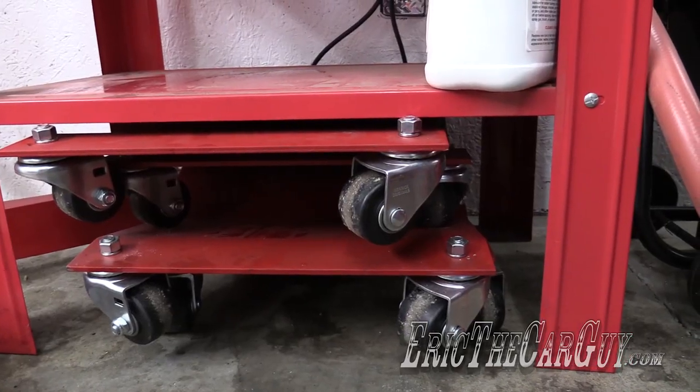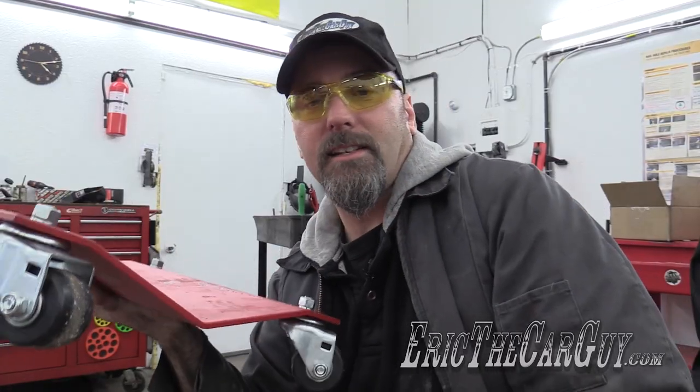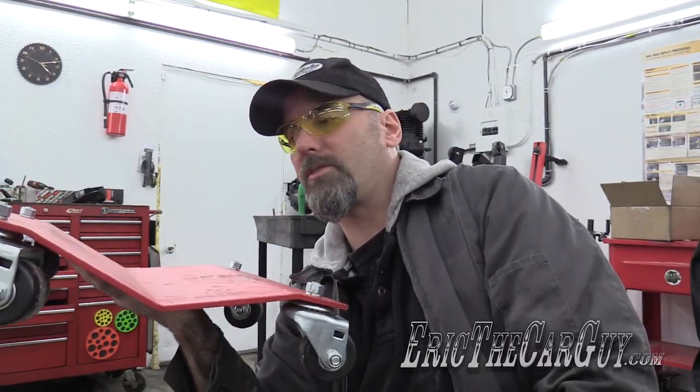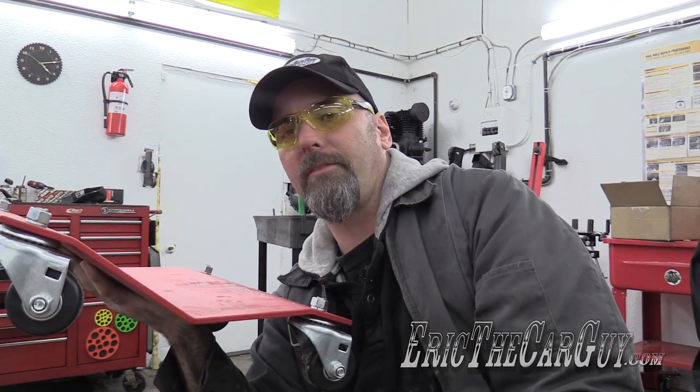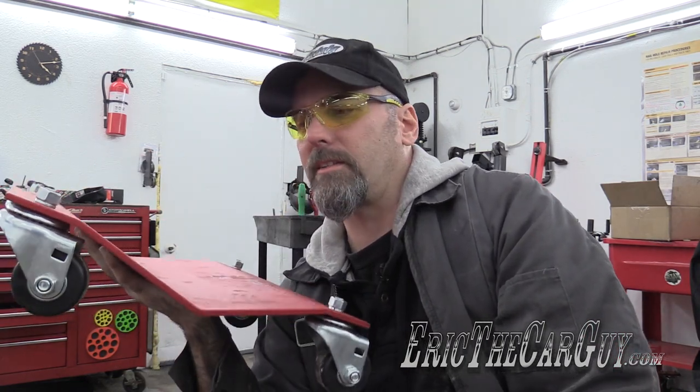When I'm not using these, they easily store up underneath my parts washer. And that's how these things are used. They come pretty much as you see them — some assembly required, meaning you have to put all these casters on, which is somewhat laborious, but come on, it's not that difficult.